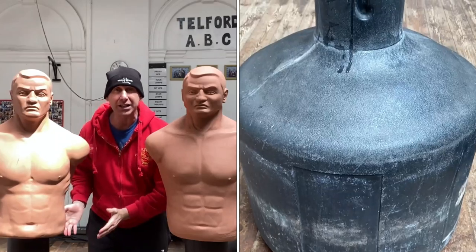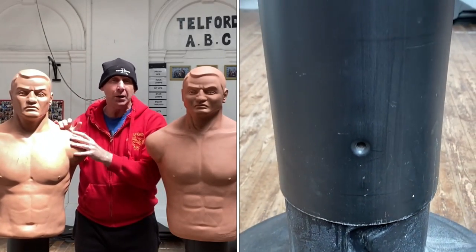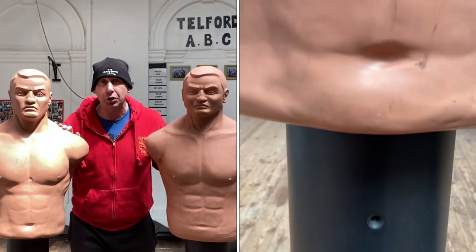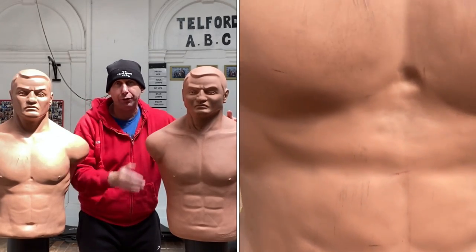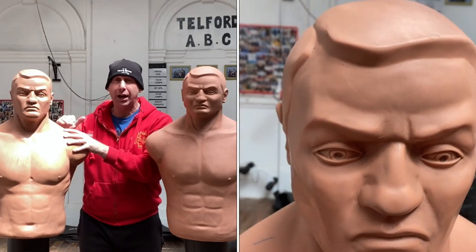This one with the rounder base does move around more. So if you're short on space you can get this one with the flatter base, and if you've got a gym like here where you can move around, you can use these.